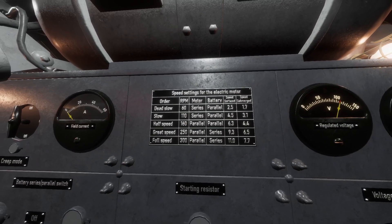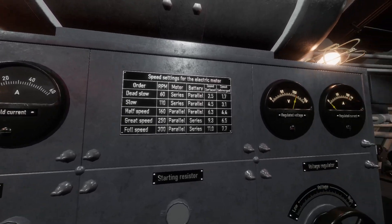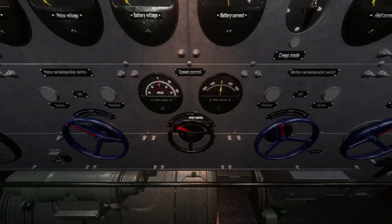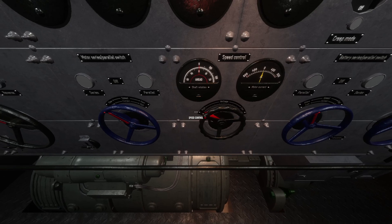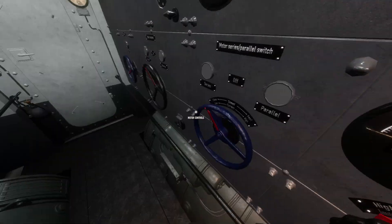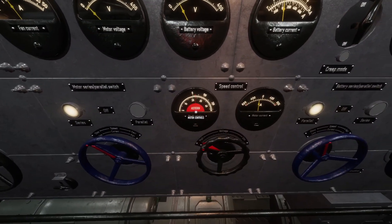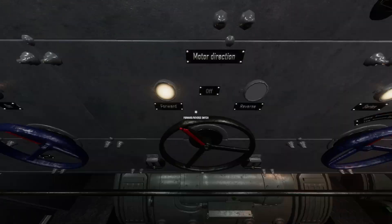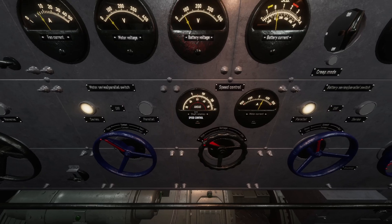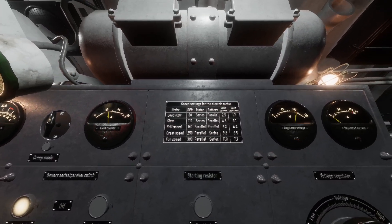Dead slow requires 60 RPM, motor to series, battery to parallel — that's gear one. So dead slow and slow are gear one, half speed is gear two, and full speed is gear three. Make sure the speed control is in high voltage. The only time it needs to be low is when you're going absolutely full speed or when you're charging the batteries. You can see the motor is set to ahead — if it were astern it'll show astern when we start the engine. So let's turn this motor on. Now we can see it says astern. If we switch this off and switch it to forwards, we're going forwards — we're in gear one, dead slow at 60 RPM.